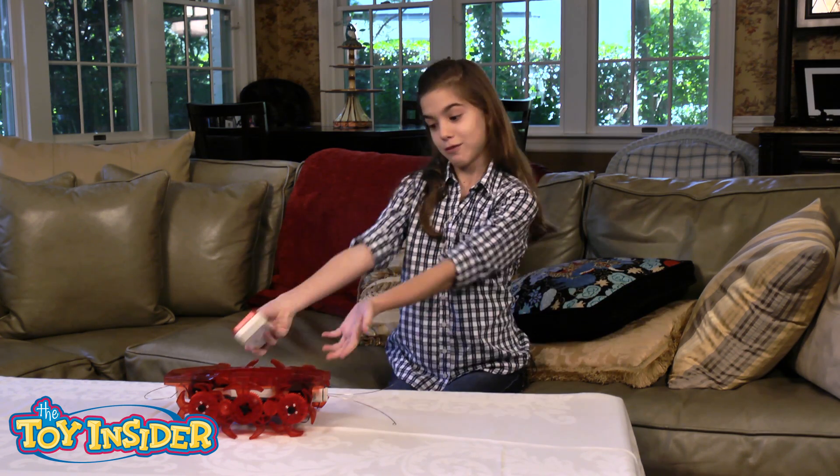It's really fun when it's raining, or you're just bored, or you have nothing to play with — then you can just play with this.